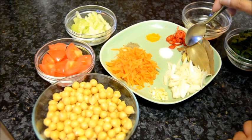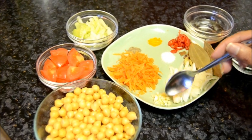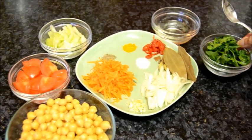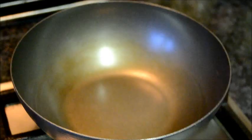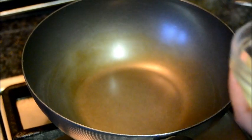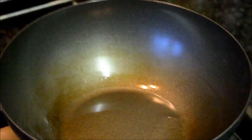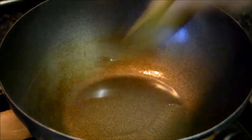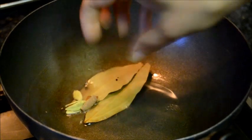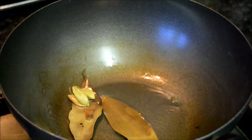Crushed cardamom and cinnamon, finely sliced onion, crushed garlic, salt, oil, fresh coriander to garnish, and water. First, heat one tablespoon of oil, add the bay leaves, crushed cinnamon and cardamom, then fry the onion.